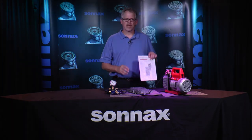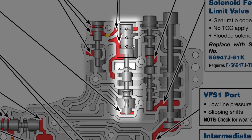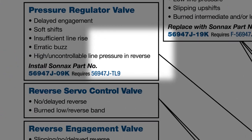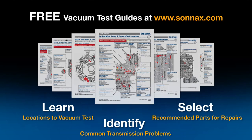Take high or low line pressure, which is typically connected to an issue in the pressure regulator valve lineup. As you can see, the Sonnax vacuum test guide shows the location of the PR valve with some of the worn tracks filled in red. The red passages are the critical wear areas and locations to vacuum test. A list of common complaints associated with these areas is listed below the valve name. Sonnax has a variety of guides like this available for free online at Sonnax.com, but you can also use your own knowledge of wear locations to identify the best place to vacuum test.